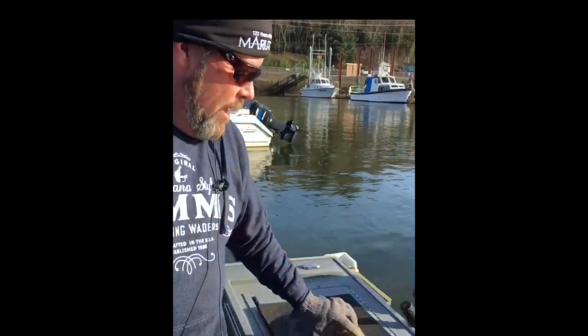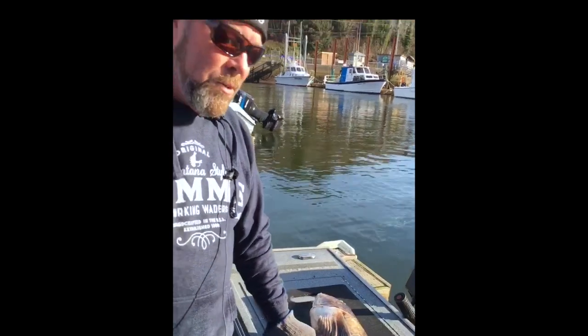Hey, this is Captain Donald Koskella with Pastime Fishing Adventures. Today I want to show you guys how to fillet a lingcod, and we're down here at beautiful Depot Bay. Just got this fish a couple hours ago and we'll show you how it's done.